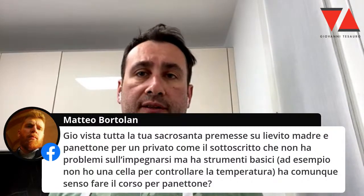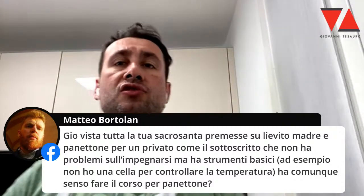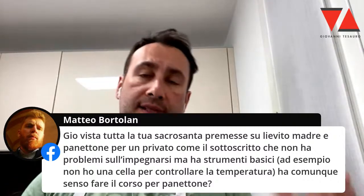Se vuoi fare i grandi lievitati devi avere un posto dove sai che hai una certa temperatura, è inevitabile. Qui non serve avere chissà che fantascienza di robe, ma poter avere un posto dove sai che hai 28 gradi è fondamentale. Sarei un pallista se ve la facessi sembrare più semplice di quanto non è. Se volete fare il lievito madre, volete fare un panettone, ragazzi, dovete avere un posto dove avete 26-28 gradi.